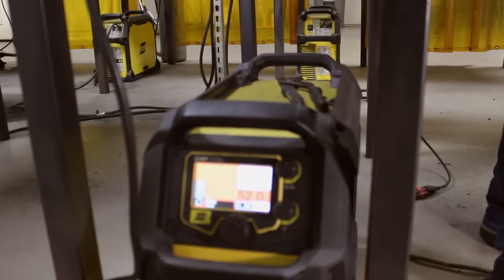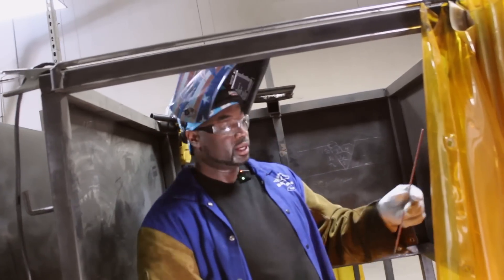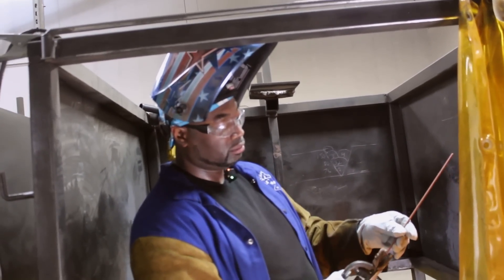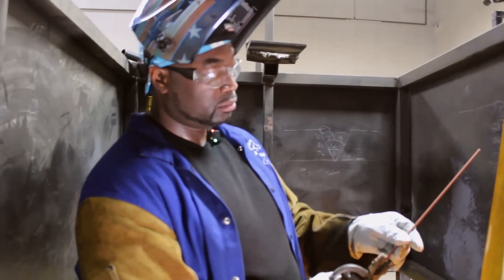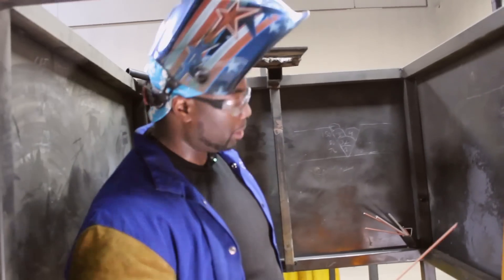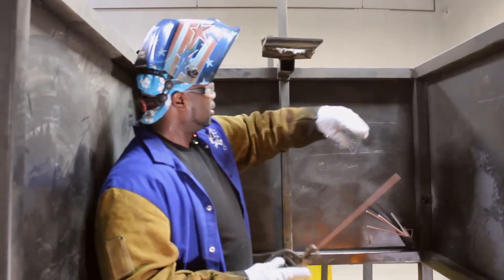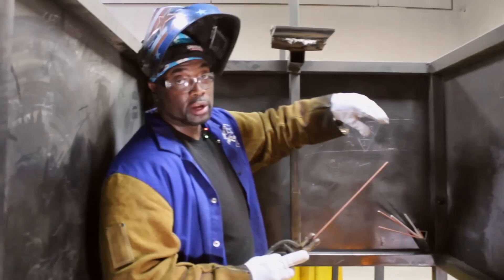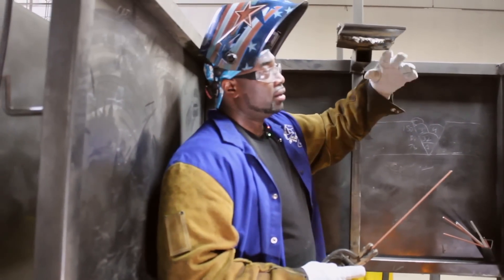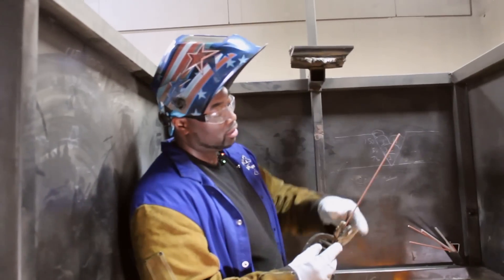We're going to use the drag technique again, just like we did with the 7018 — rod straight up and down, just drag it. Remember when you position yourself: left foot forward, brace your left elbow, and always keep the rod very close so it doesn't drip down and burn you.